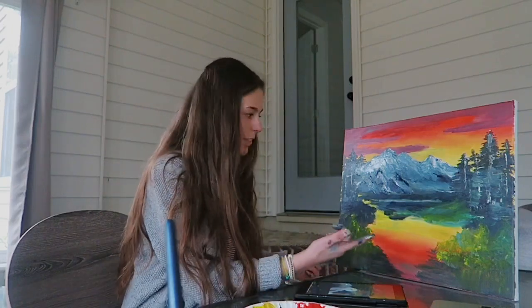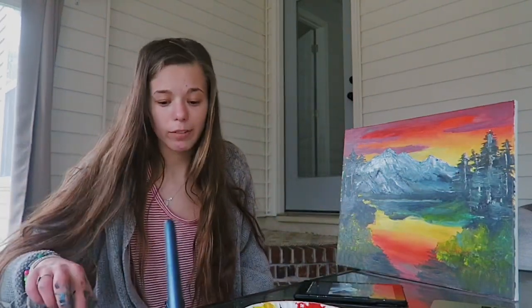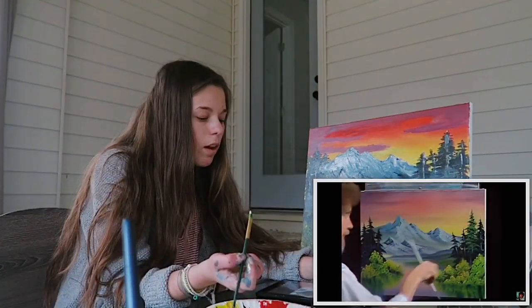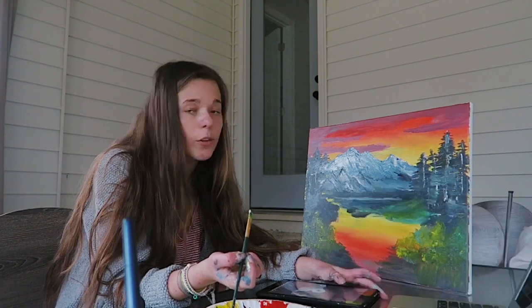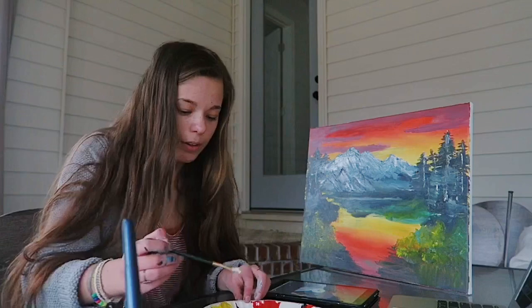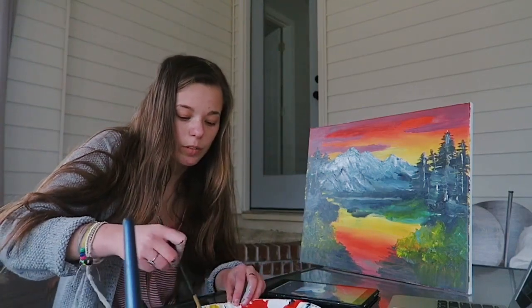Bob wants me to do color bushes. I've added the bushes and I did the tree trunks. So let's see what he wants to do now.